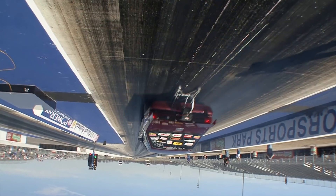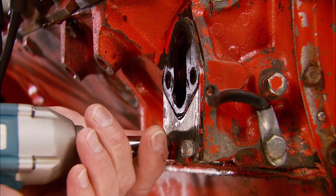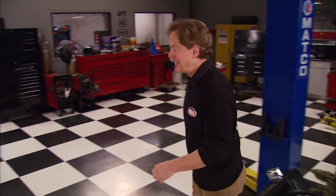Today on Horsepower, it's a quarter-mile clash in Memphis and an engine teardown in the shop. But before we get to it, we've got a little experiment that should be pretty interesting. We're going to take a handful of popular high-performance components, bolt them onto one engine, and see what happens in the way of horsepower.